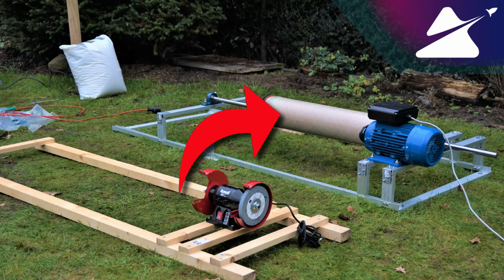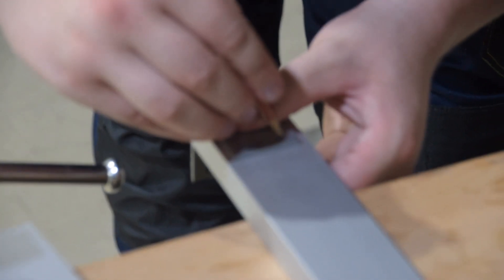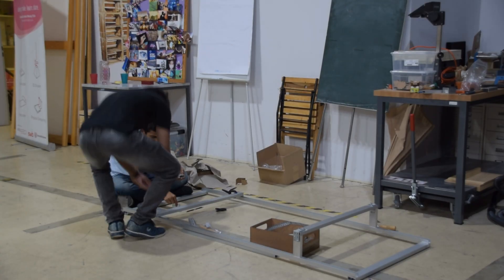The next problem with our previous contraption was stability. Now that we've upgraded to the bigger 2 kW motor, it's important that we're actually able to contain all of that energy. So we had to upgrade the wood stand to an aluminum one. Unfortunately this means a bit more effort to build, because you can't just screw a bunch of wood planks together, but the stability it confers is really advantageous — definitely worth the effort.